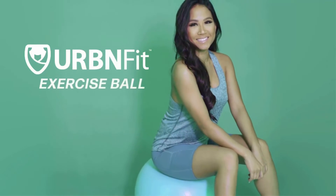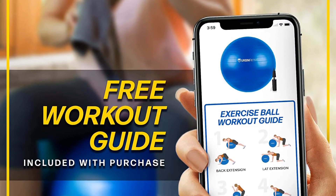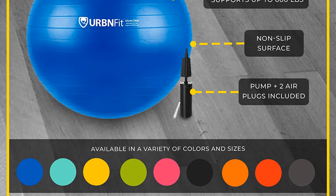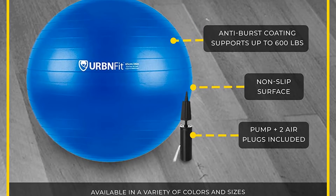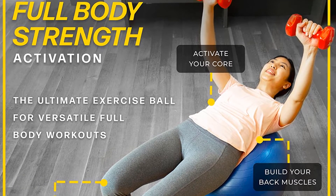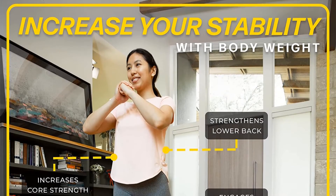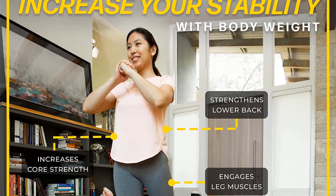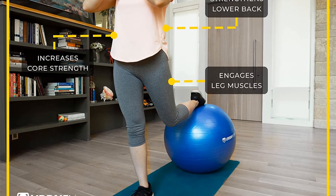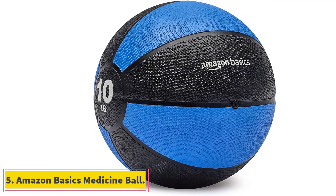For easy setup, this stability ball includes an air pump and two stoppers. When you're ready to roll, enjoy Urban Fit's free workout guide for loads of core-firing workouts. The Urban Fit Exercise Ball is offered in a range of size options to cater to different heights, including 45, 55, 65, 75, and 85 centimeter stability balls, available in black, blue, green, orange, pink, purple, red, silver, teal, white, and yellow.